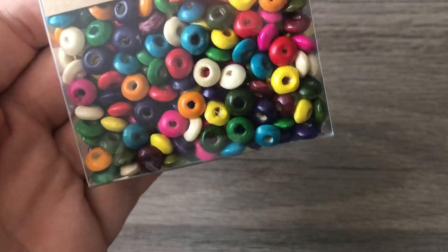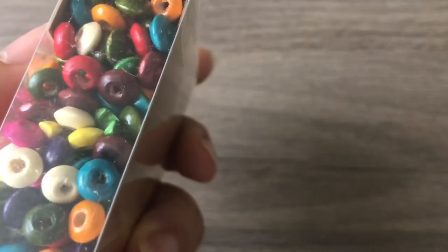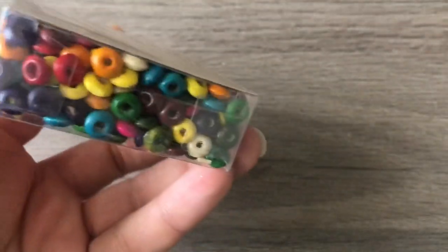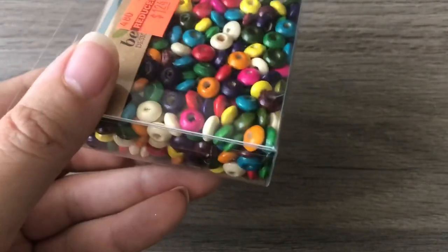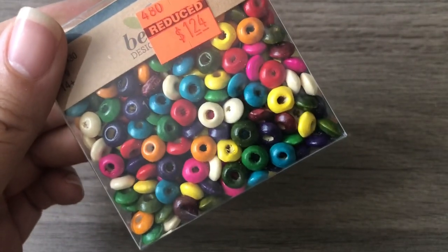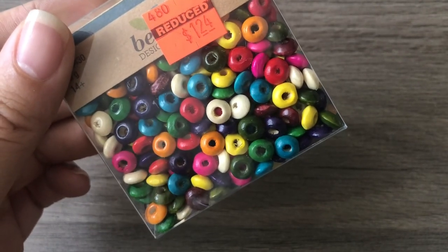I also got these wood beads — they're like wood heishi beads, only $1.24. That's a lot of beads for the price. These will look great with African beads, tribal beads, or really anything. If you've seen my rainbow necklace tutorial, I used beads nobody would have taken a second look at and turned them into something really cool.